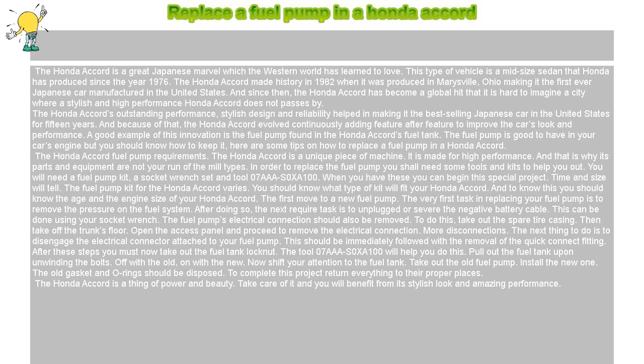The fuel pump kit for the Honda Accord varies. You should know what type of kit will fit your Honda Accord, and to know this you should know the age and the engine size of your Honda Accord.